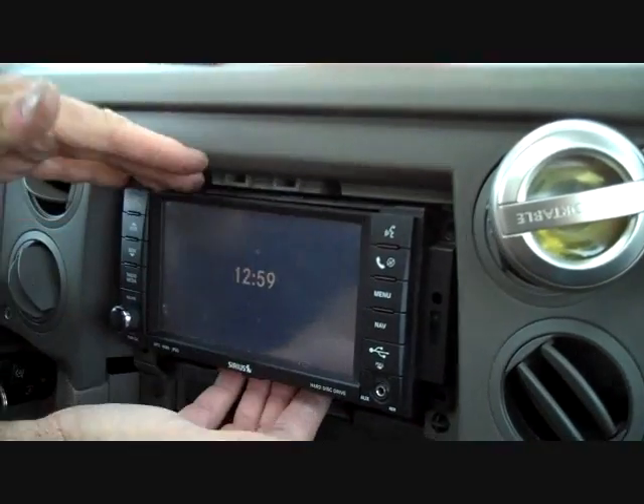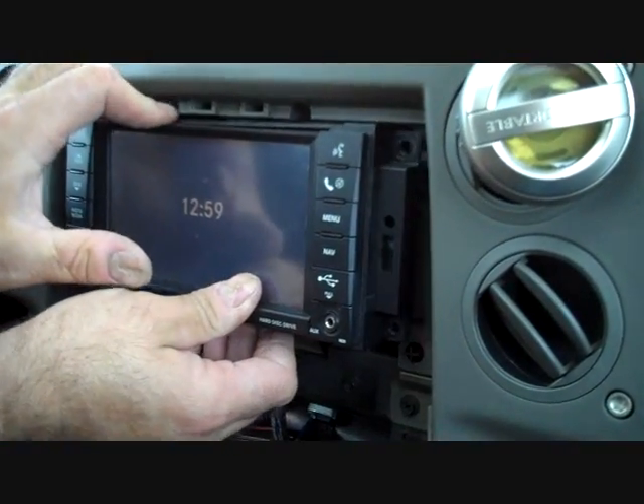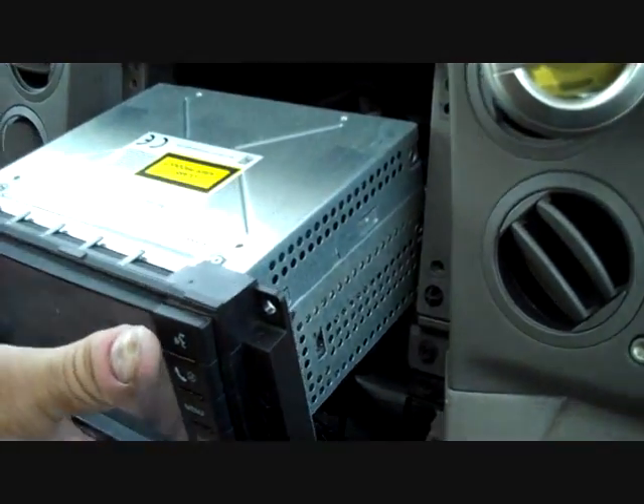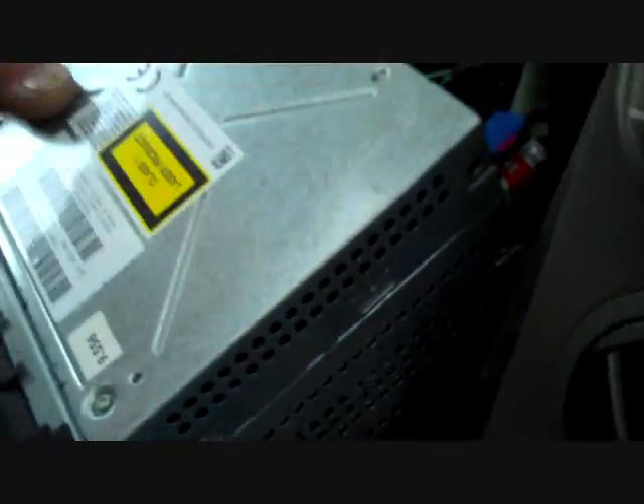Now this will allow us to pull the stereo out of the dash and give access to the back of the stereo.